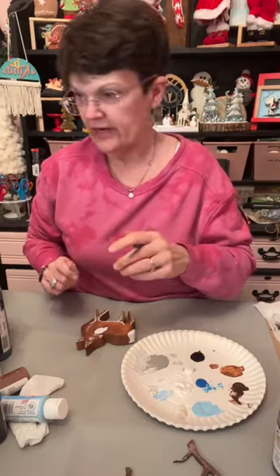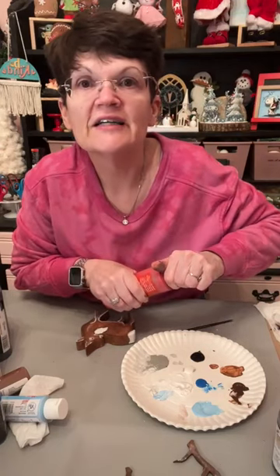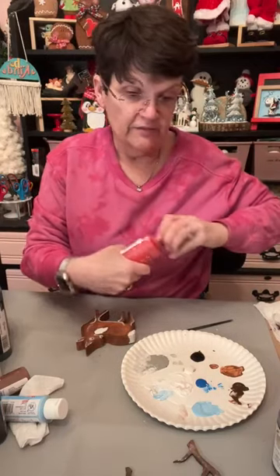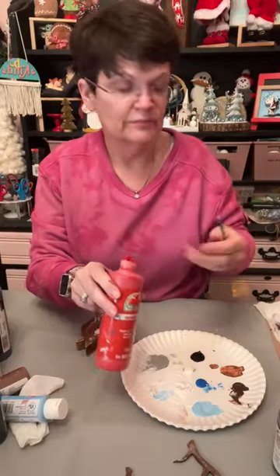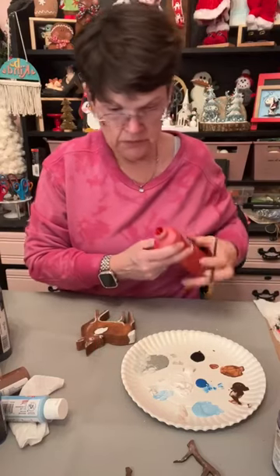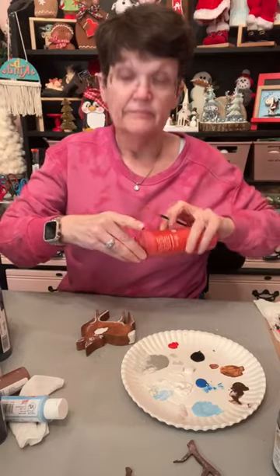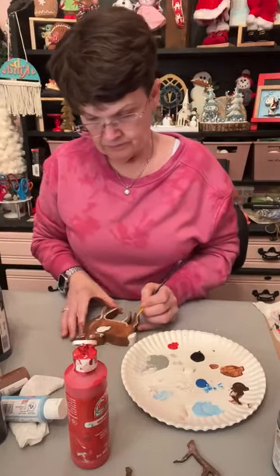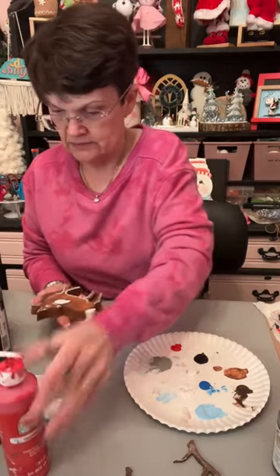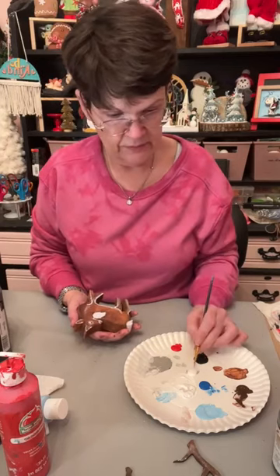I'm just feathering this on a little bit to kind of look like fuzzy stuff. Using that brown suede paint would be awesome — that's a good idea. I didn't think about that. I've got my paints up there that I don't use all the time. Let me see if I can do a little bit of fuzz right in there. We've got to put some black in his eye — and a little bit of red right here.